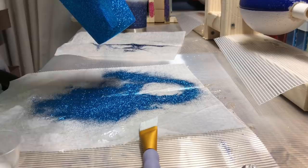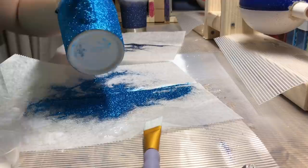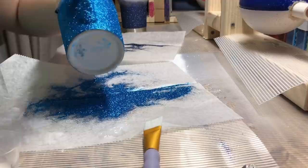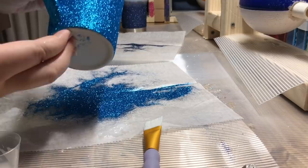I look the cup over after I've sprinkled the glitter, just to make sure there are no spots that haven't soaked up glitter. I just reapply glitter to make sure that every piece is covered.